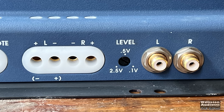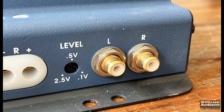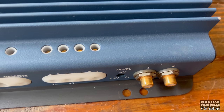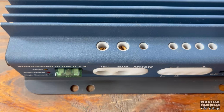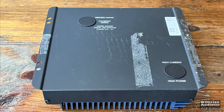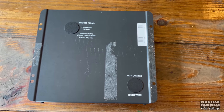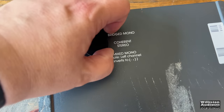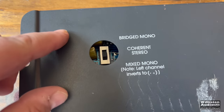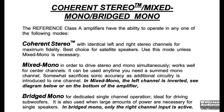We also have a level control from 0.1 to 2.5 volts and Tiffany-style RCAs. These Sound Streams were known for their quality. You can see the set screws at the top — those are gold-plated screws which hold the wires into those insert terminals. Here on the bottom, there are a couple of caps for switching modes. If you take off the top cap, you can see three different sections for bridge mono, coherent stereo, and mixed mono, with a description of each one.